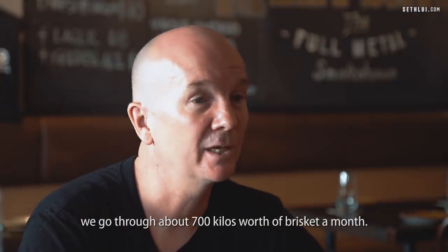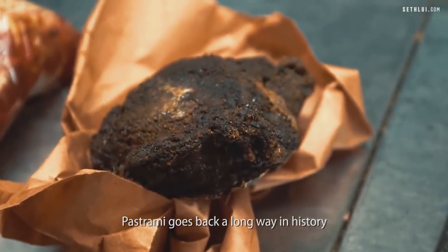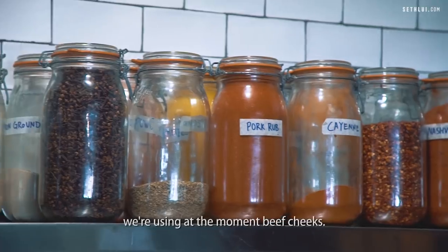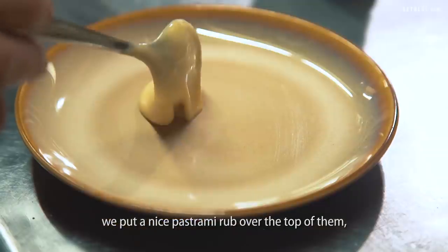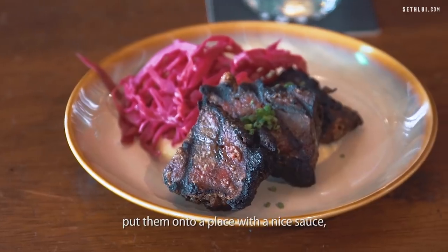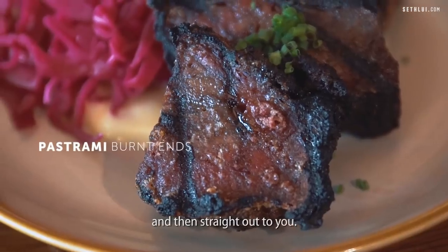We go through about 700 kilos of brisket a month. Pastrami goes back a long way in history as a preservation of meat. We make up a brine for the pastrami — we're using beef cheeks at the moment. We brine that for around 30 days, then bring them out, put a pastrami rub over the top for a nice crusting crust, put it into the smoker, grill them, and plate them up with a nice sauce and a little bit of pickled cabbage.